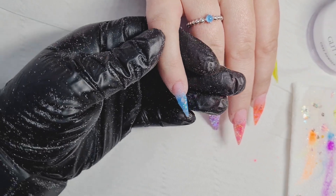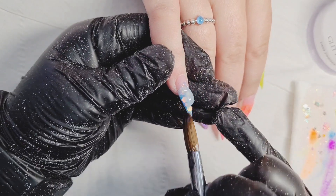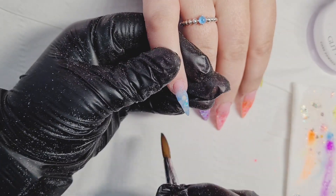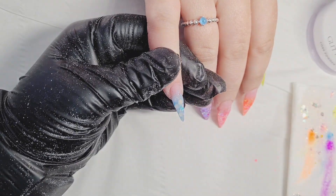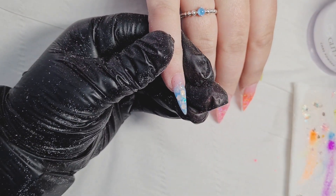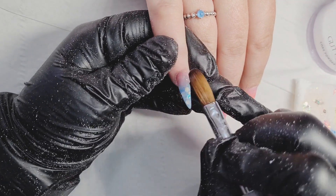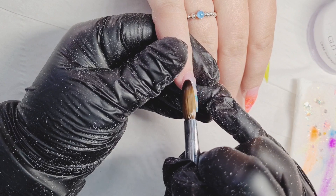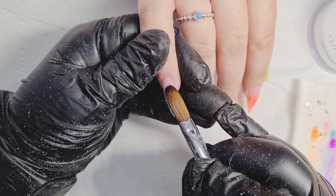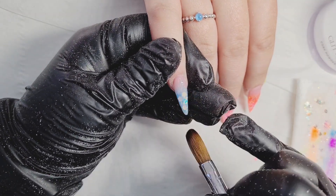I've already done the other set on my client's left hand. Now I'm going to cap only two of the nails — don't worry, I'm not going to cap all of them on camera because I don't want you to get bored. Here I'm capping the nail with clear acrylic called Glass Slippers, making sure I'm applying the apex and that all the glitters are kept within the clear acrylic.